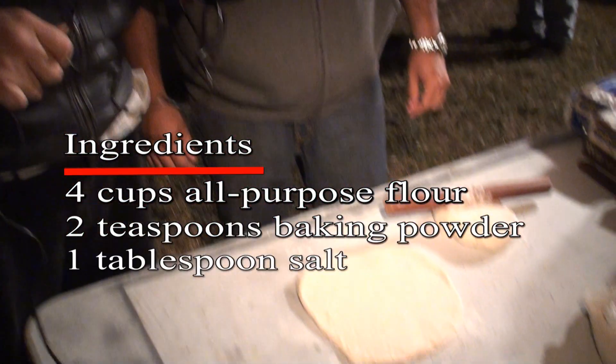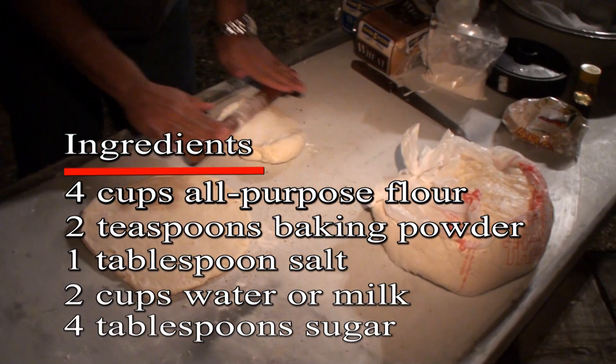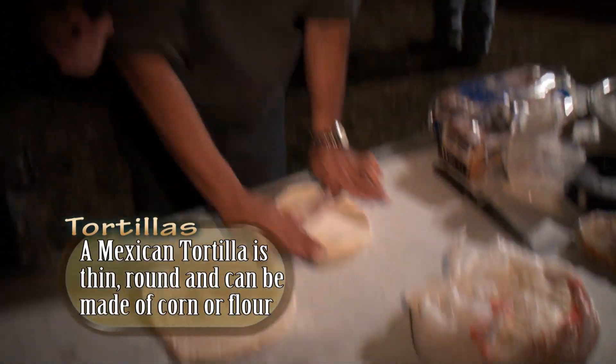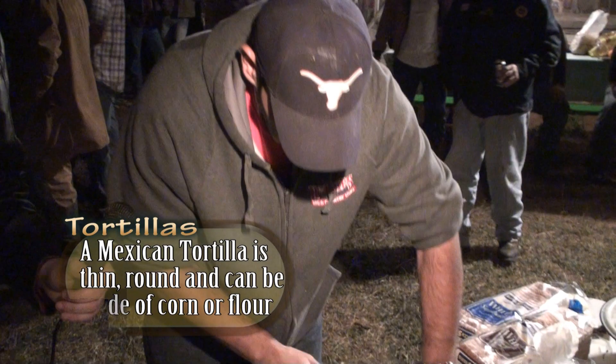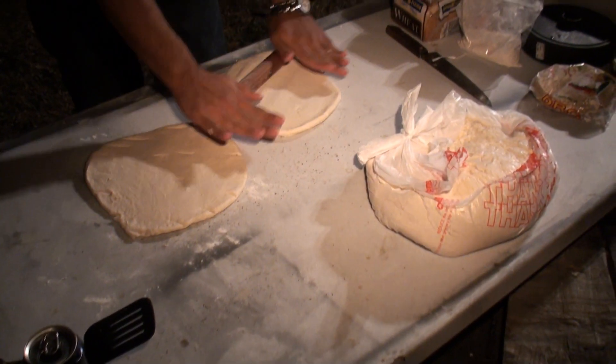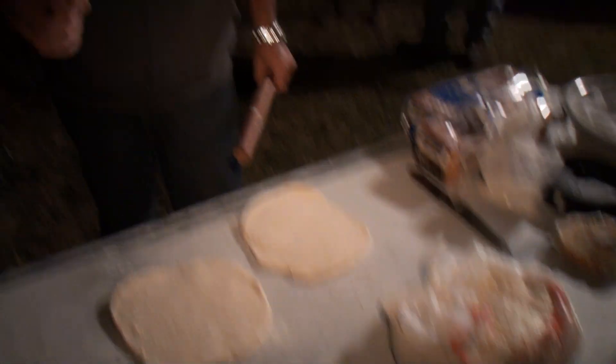We've got the dough here. Like I said earlier, it's just flour, baking powder, salt, water, sugar. And I'm just going to bring it out and spread it out like a big old tortilla. That's about it.